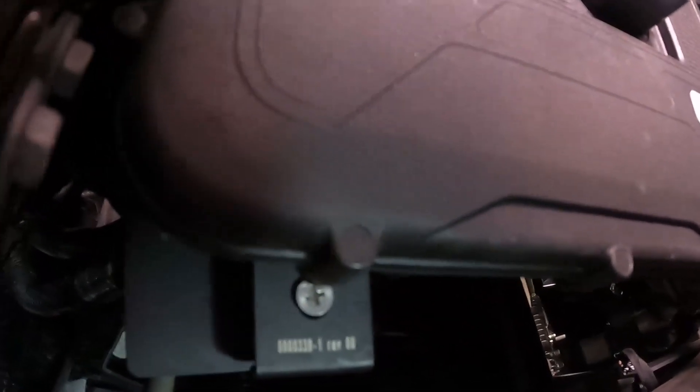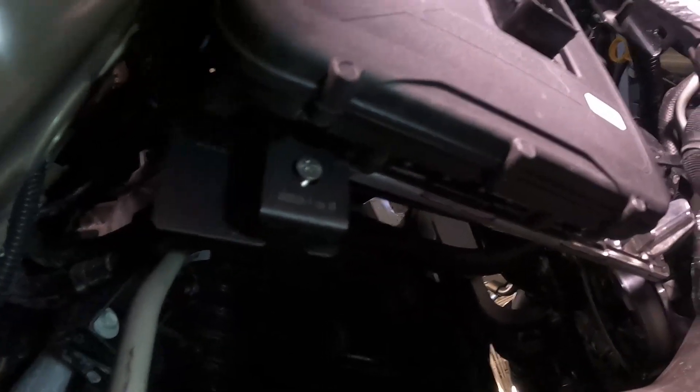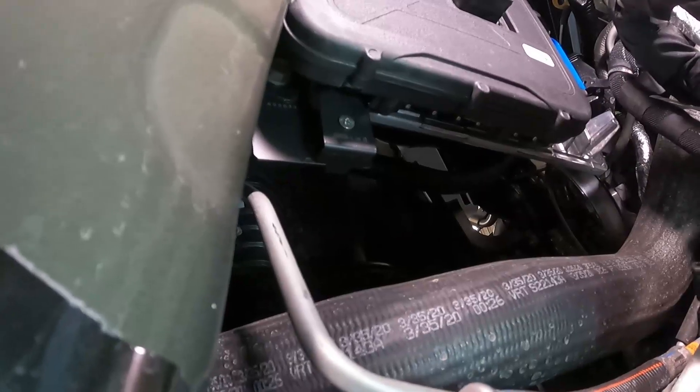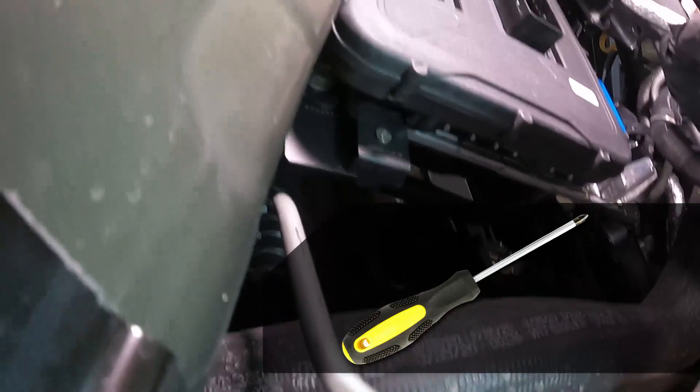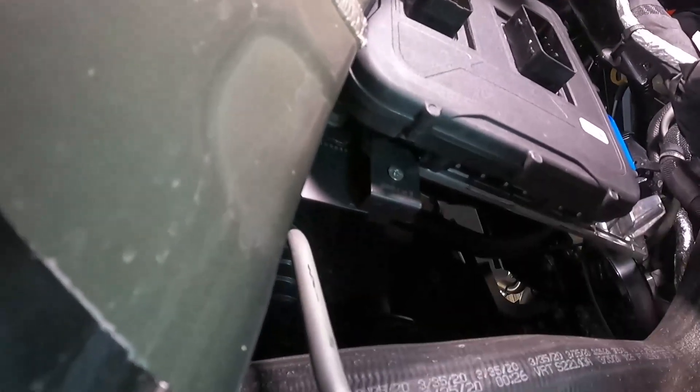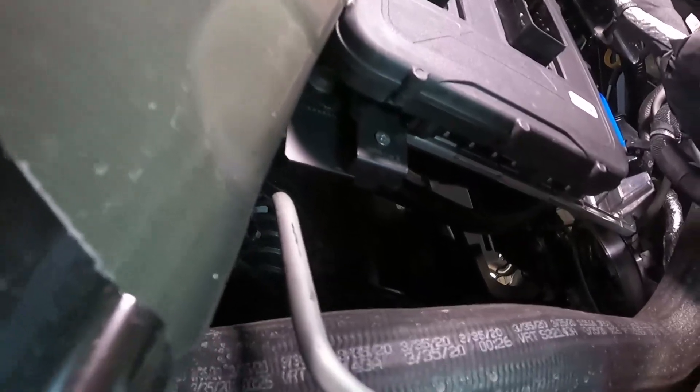Loosely tighten the right bolts first, then align the bracket and tighten that last. With a Phillips screwdriver, tighten it down until it's snug and the PCM is fully seated on the stock bracket.